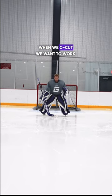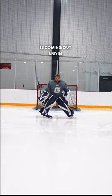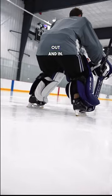When we C cut, we want to work in a C. That means our leg is coming out and in — out and in.